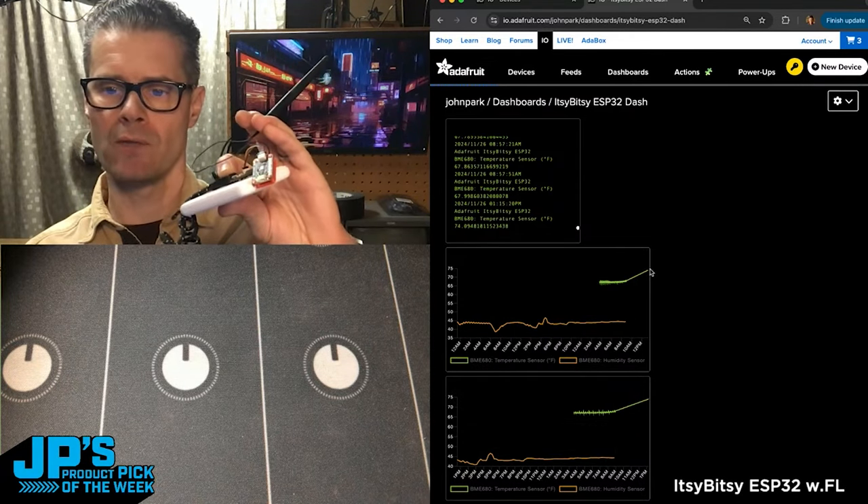You can see it just got some new info that just came in. My product pick of the week this week — it is the Itsy Bitsy ESP32 with WFL antenna connector.